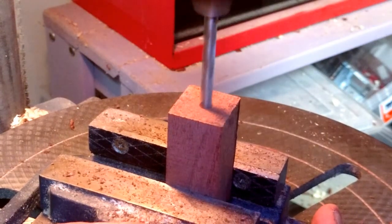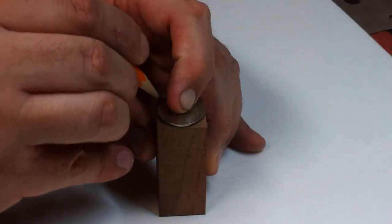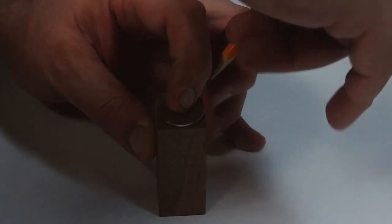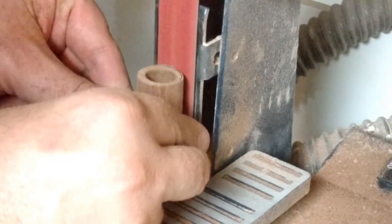Drilled out a block of walnut and rounded it out on the belt sander.